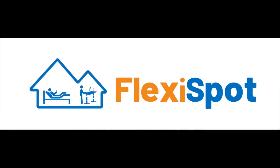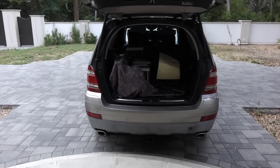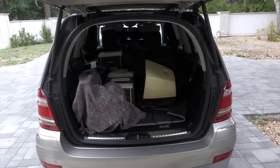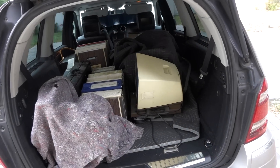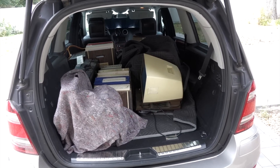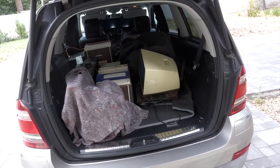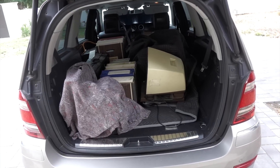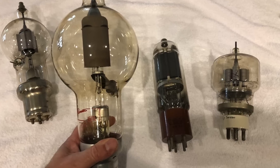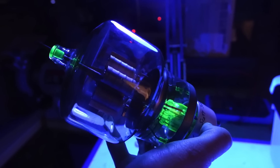This video has been sponsored by FlexiSpot. I'm just back from a few days trip to Nevada, where I went to the Nevada ham swap meet. And also I went to visit my friend John, who has given a lot to the channel — he had more goodies for me. You might remember John from a previous episode on some mildly radioactive tubes he gave me.